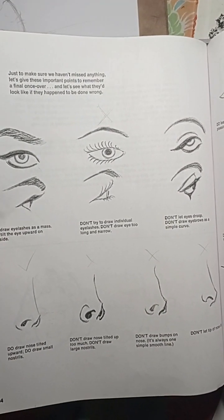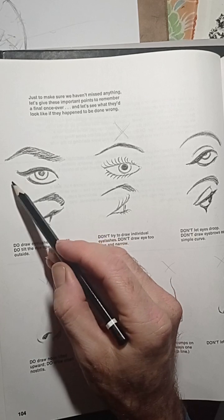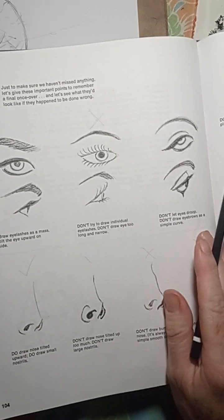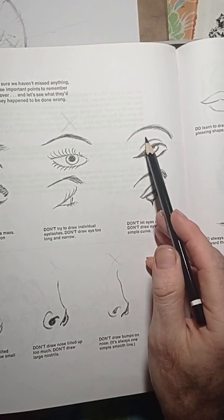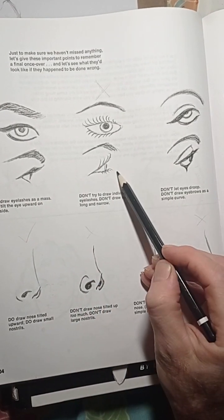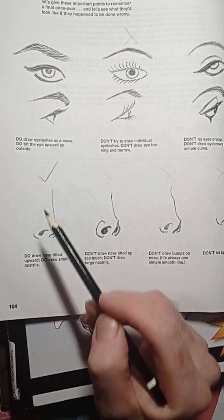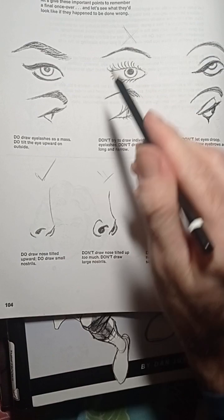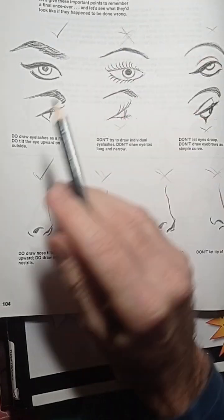Here we have the eyes. Romero actually does the three-line method — this is more like the classical style. This is a bad eye, you don't want to do an eye like that. And this eye is more droopy, so that's a no. Here in the profile — this is bad, no good, and this is awful. And then the noses: this is better, I actually put a check on this, and this is bad, bad, and bad. This is the correct way to draw the eyes.